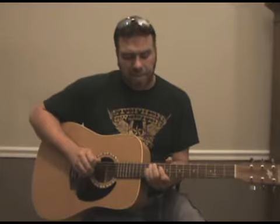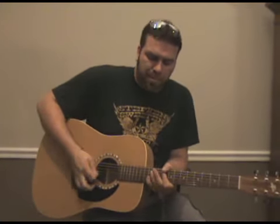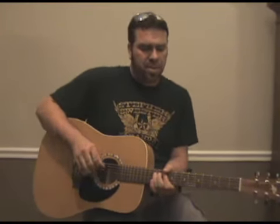Then hit your fifth string on the twelfth fret, then your fourth string tenth fret, then the fourth string twelfth fret. Now let's put both of them together.